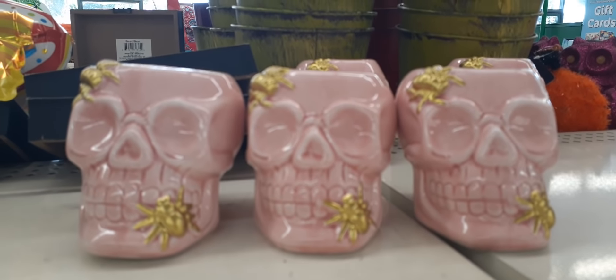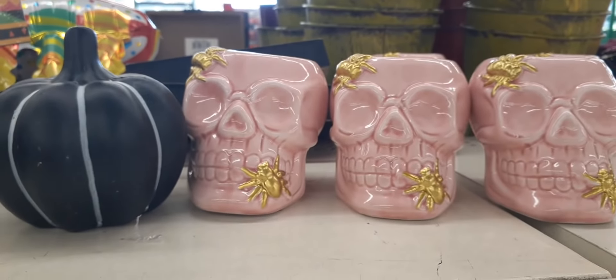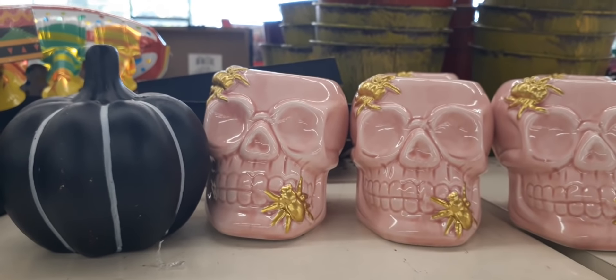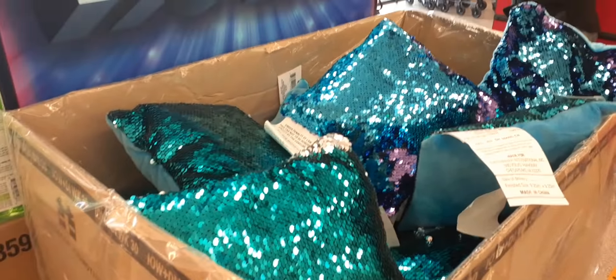They still have more of the pink skulls, which are really, really cute — love those. And the black and white pumpkin. But I need to stop buying Halloween decor because I don't even know where I'm going to put everything. Lots of mermaid pillows — it goes from silver to purple or hot pink. Cute for only a dollar.